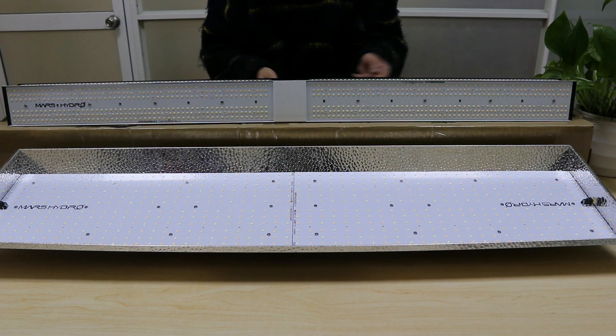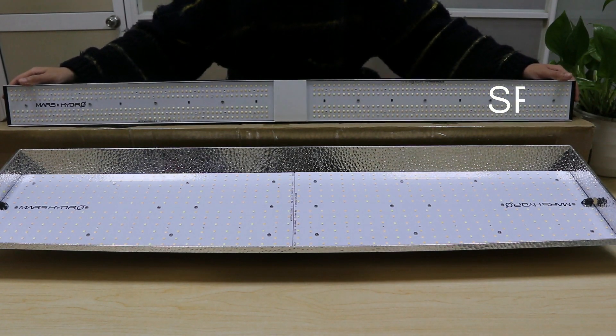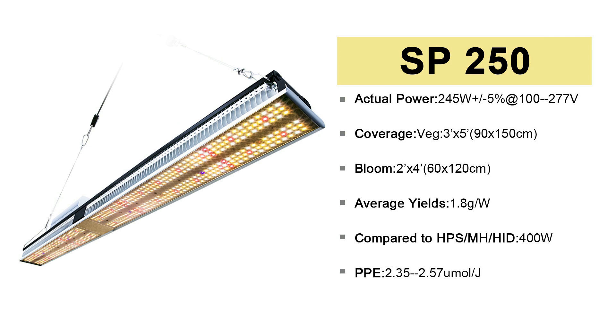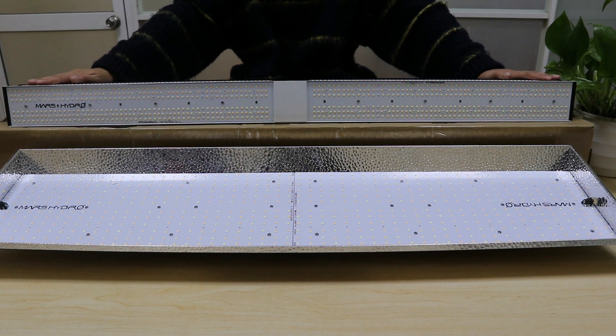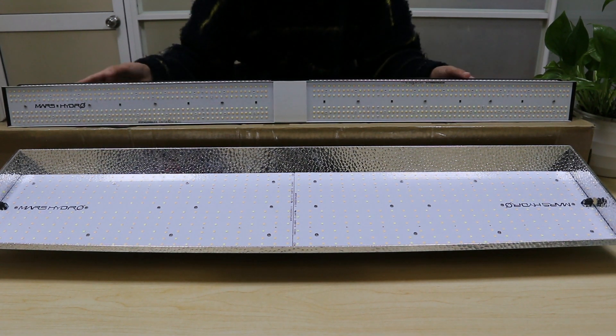There are two items under the SP series. They are all in rectangle shape. They are the SP 150 and SP 250. The length of SP 150 is about half of SP 250.